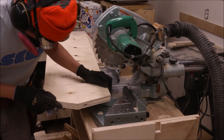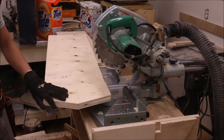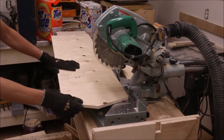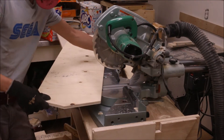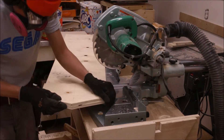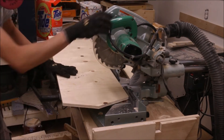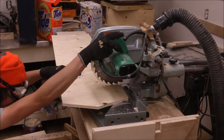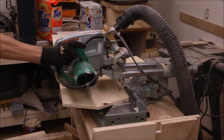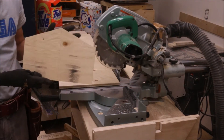I set the miter saw back to 90 degrees. I actually made a template gusset already — I'm just overlapping the point and scribing the straight 90 degree line to make things easier so I don't have to measure with a tape measure. I just slap the template on, line it up at the point, scribe a line, and make the cut. Having that little template makes this go by a lot faster. And there's our gusset — not bad.